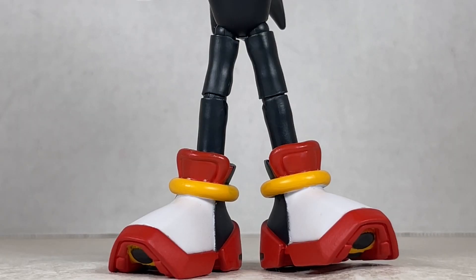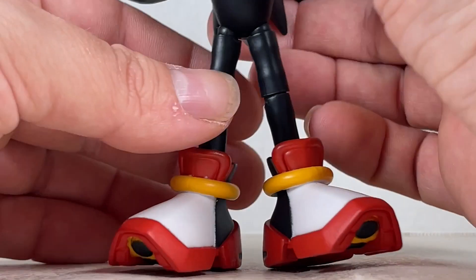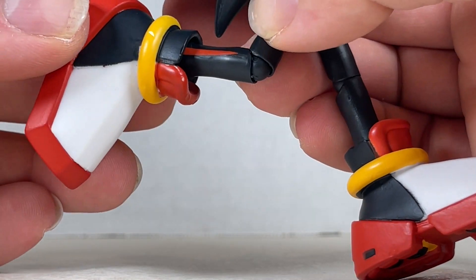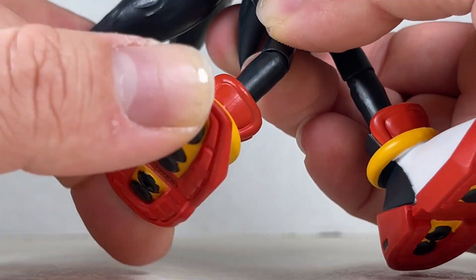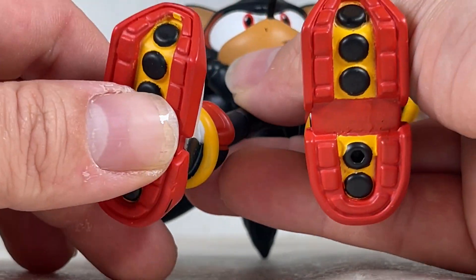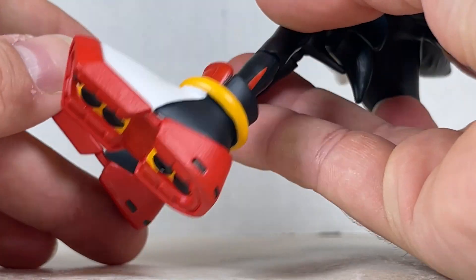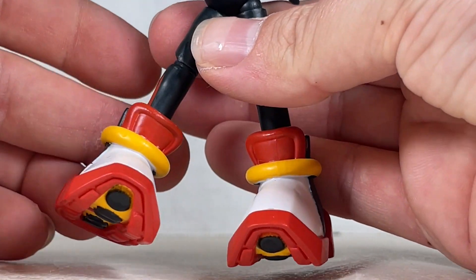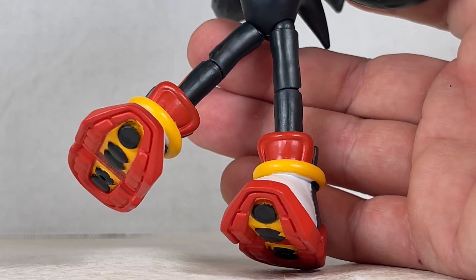The legs are the same as Sonic's but somehow less wobbly — way tighter joints and they look and feel great. The stripes are over here and his boots are great — wonderful, really good paint on them, very nicely done, they look excellent. This is a really great figure of Shadow, I gotta say — probably one of the best. Wonderful.